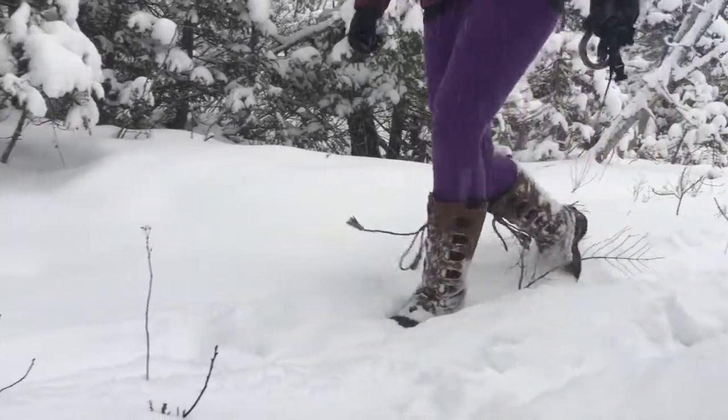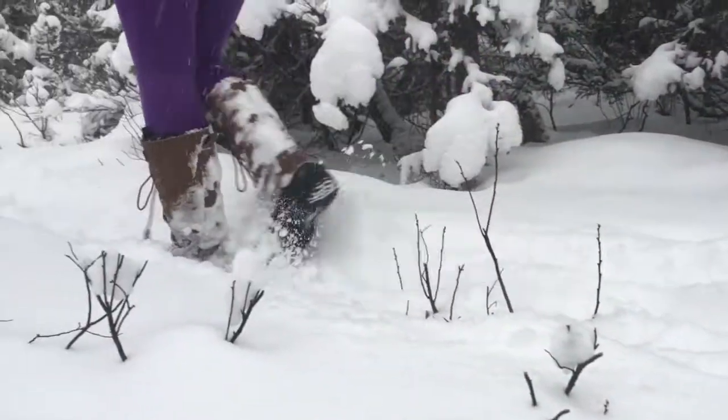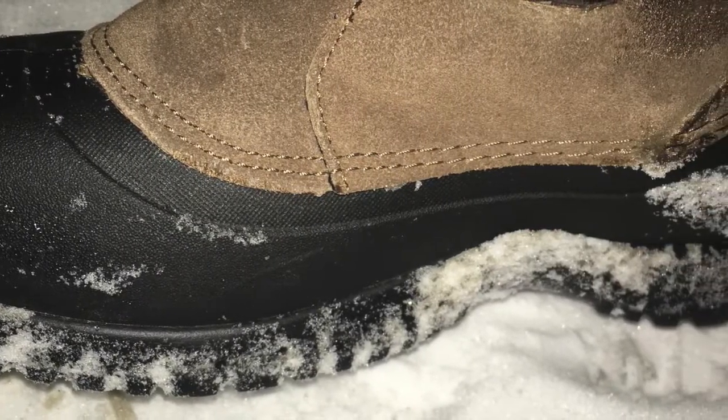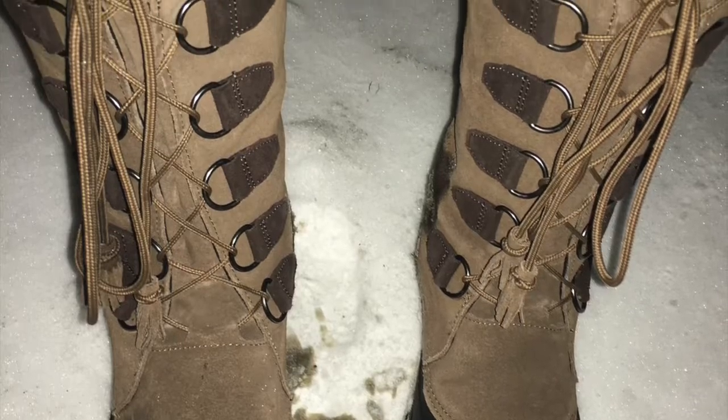The Baffin Cocoa Ultralight Winter Boots are a fashion meets function fusion. The combo of the rubber bottom, leather upper, and insulated liner provide outstanding waterproofness, extreme warmth, and a fashionable foot forward.